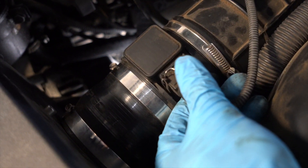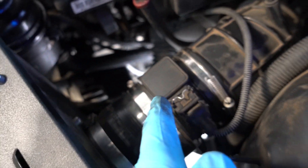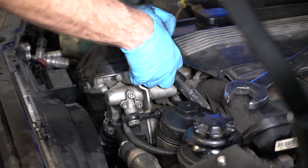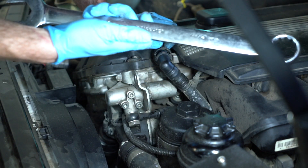The way you disconnect these connectors is you push the silver thing down and then pull out. To reconnect, you simply push it in and you'll hear it click — good as new. I just got the sensor unplugged. Now I'm going to move on to this solenoid. We're also going to take off this vacuum hose.